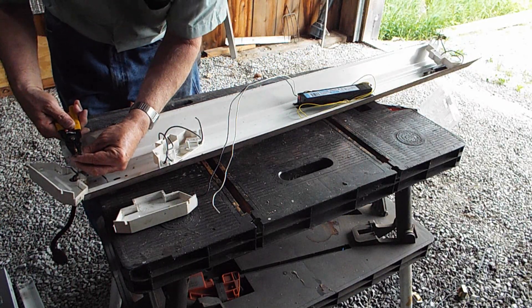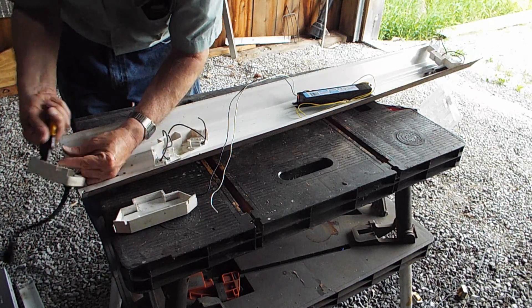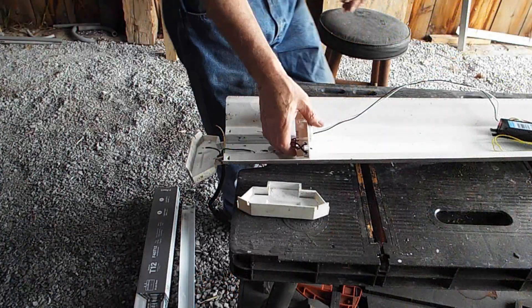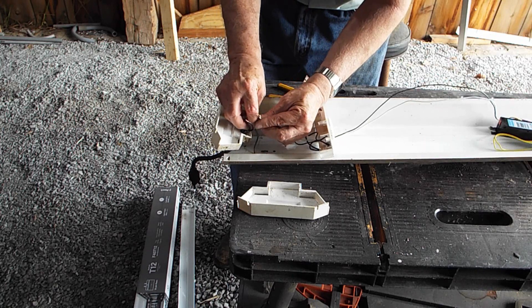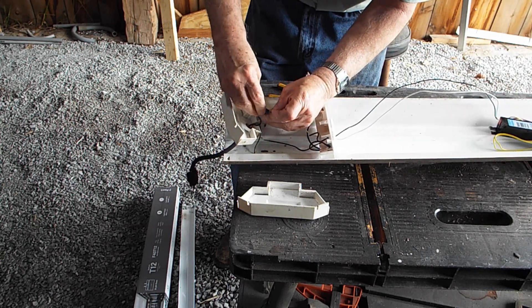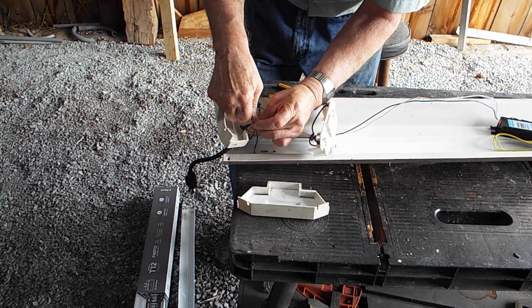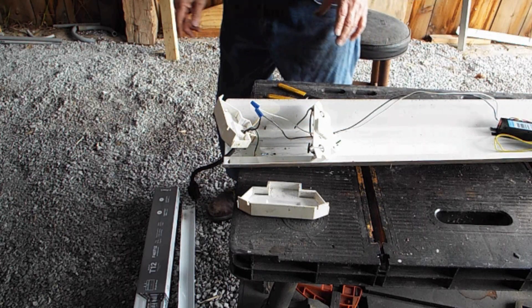I'll get some wire ends and a couple of wire nuts and wire this up. I ran the power wires through one of the wire holes and I'm going to connect white to white, black to black using these small blue wire nuts. Now we have power to the transformer.